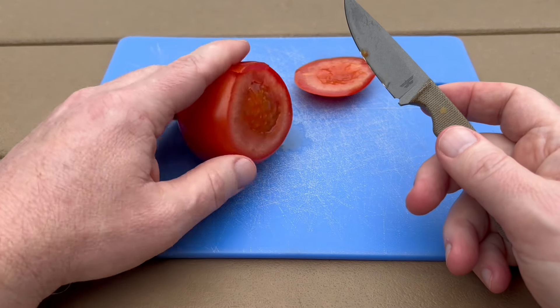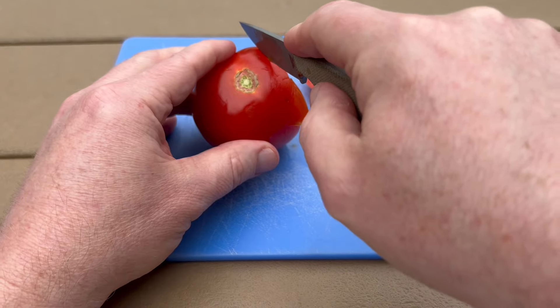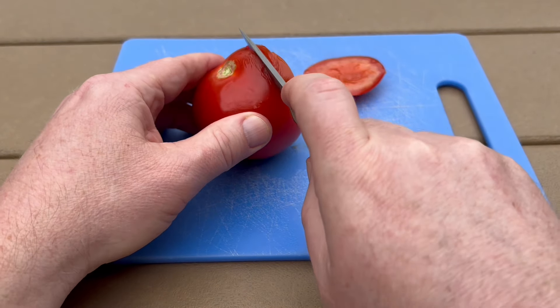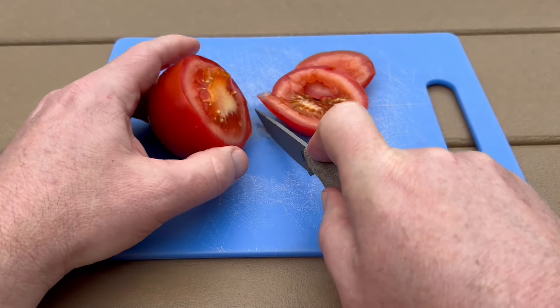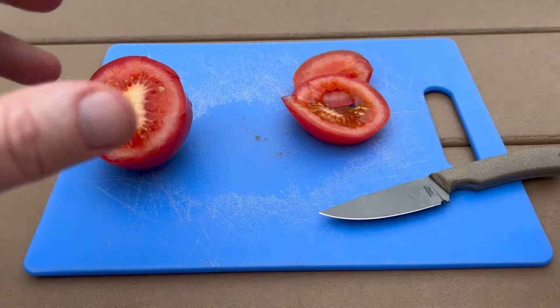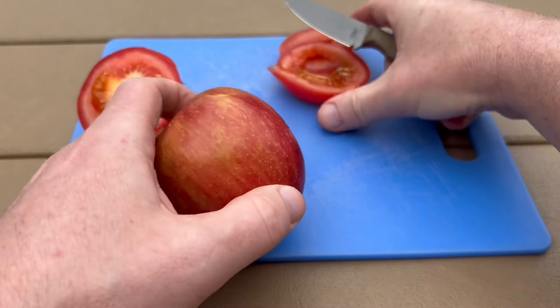The tomato test is a good one. You guys know I like to do the paper test with my knife reviews, but the tomato test is also a good one to test sharpness. Should be able to really easily just go right through it with no work at all. That's looking pretty good right off the bat. We've got a little apple here too, so I might as well give it a shot on the apple and see how it does.